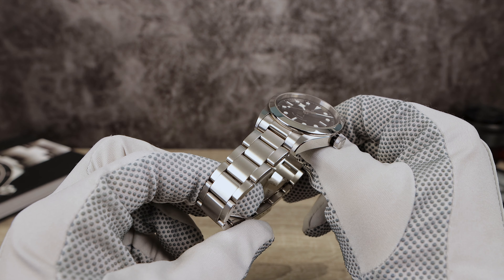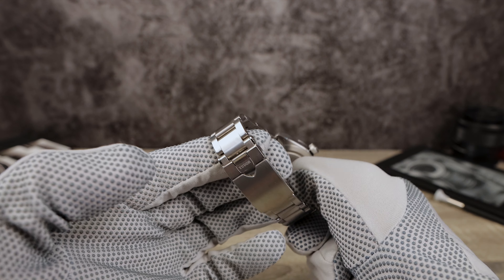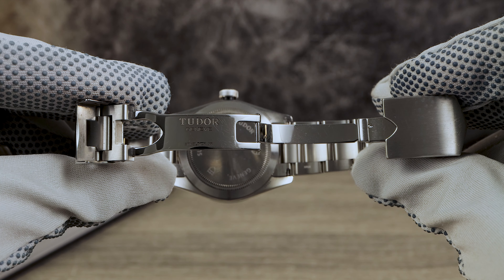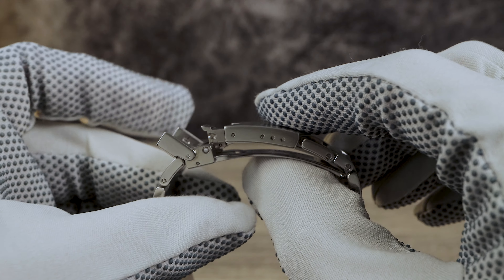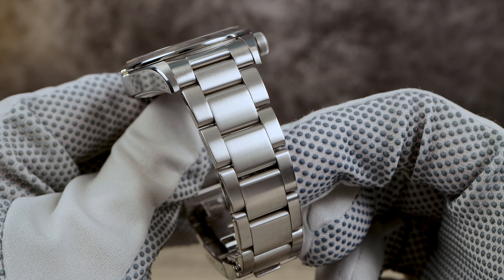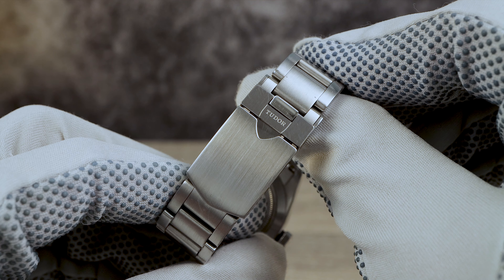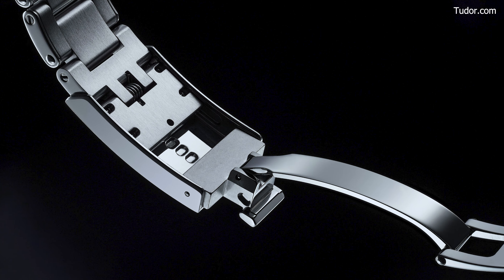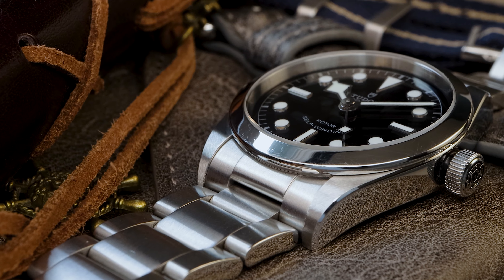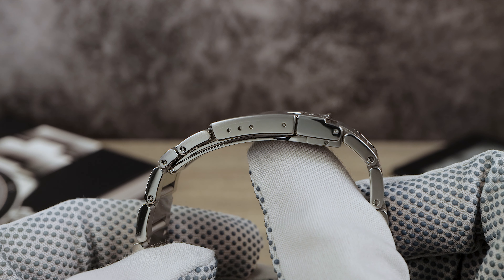Now let's take a look at that bracelet. It's completely solid with female end links, 19 millimeters tapering down to 16. This three-piece oyster is fixed via screws with a fully milled clasp and ceramic ball bearings. The brushed finish is excellent with high polish on the sides. However, there are drawbacks: the absence of half links meant I had to use an aftermarket solution for a perfect fit. It also doesn't have the 5mm T-fit or easy-length feature, and it's only got three micro-adjustments.